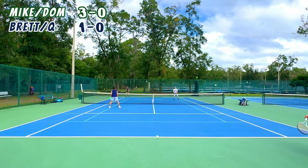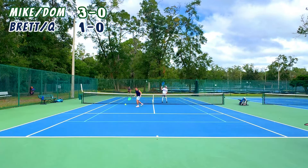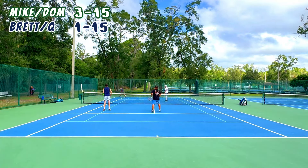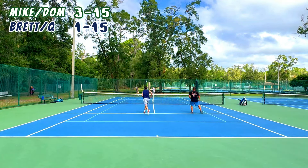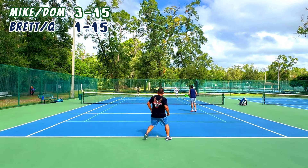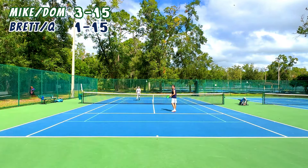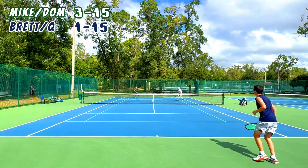These guys have some good hands though. Q and Dom have very clean volleys — they keep it right above the net. Mike had some good attacks at the net, and then there's my net game. My net game was pretty bad to start, but I usually feel like I start slow, so there's room for improvement as this set goes on.